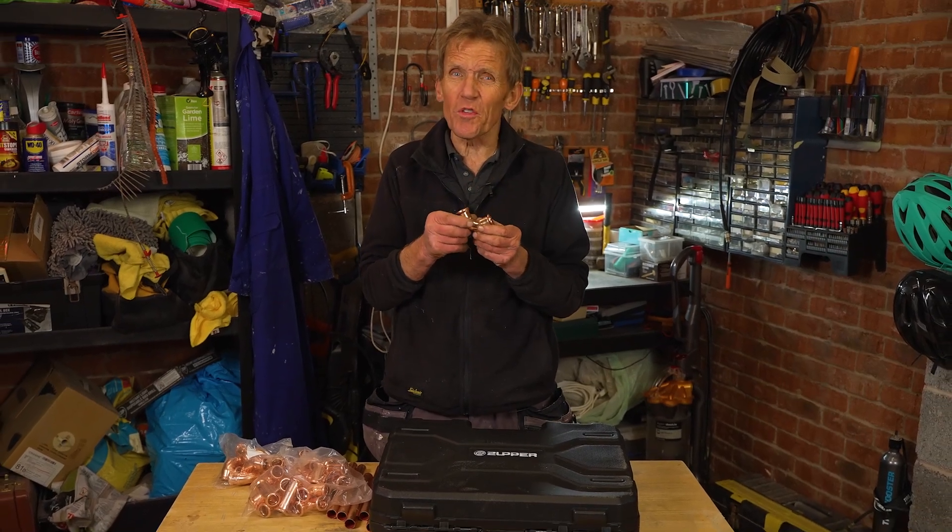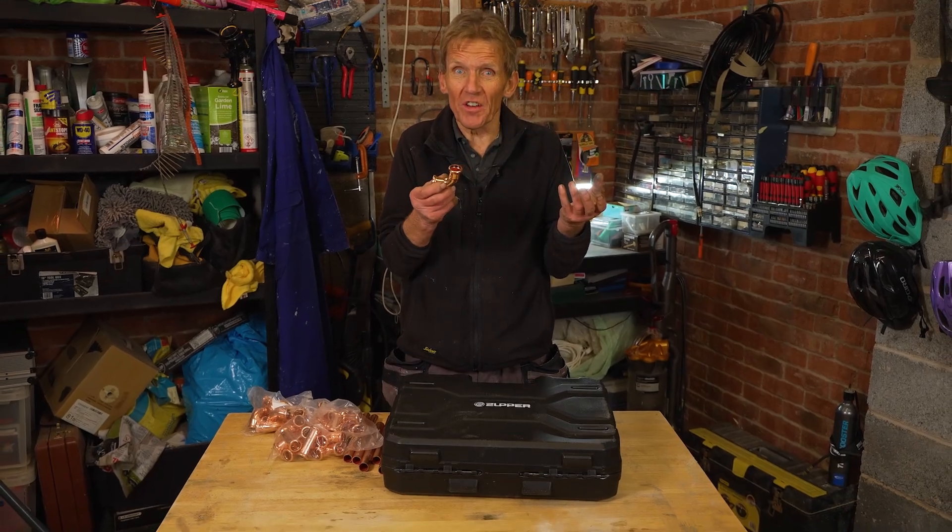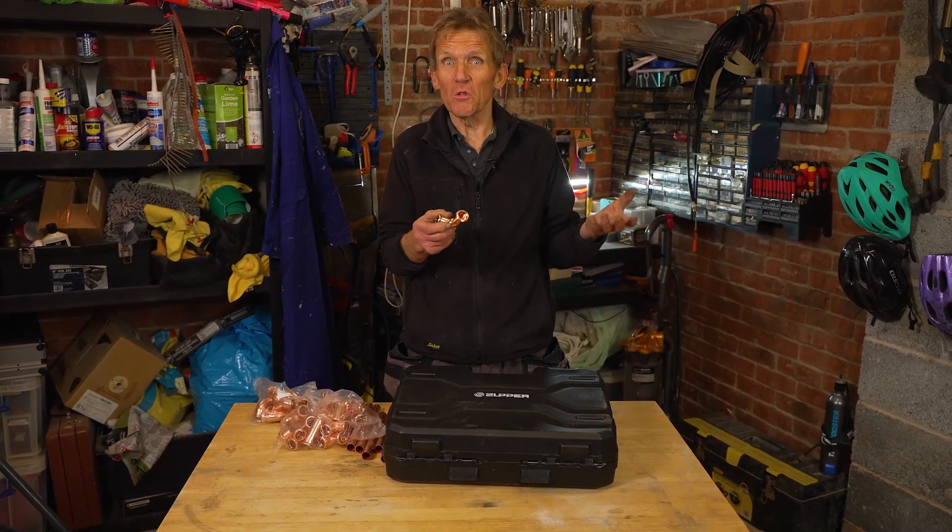As an old-fashioned plumber I was brought up with a blow lamp and real solder, so I came relatively late to the art of press fittings. Initially I was put off because I looked at the price of the tool, the price of the fittings — the blow lamp and solder was cheaper. But once I tried press fit fittings I found that not only were they quicker, cleaner and easier, I also didn't get any leaks and I didn't set fire to anything, which has got to be a bonus.